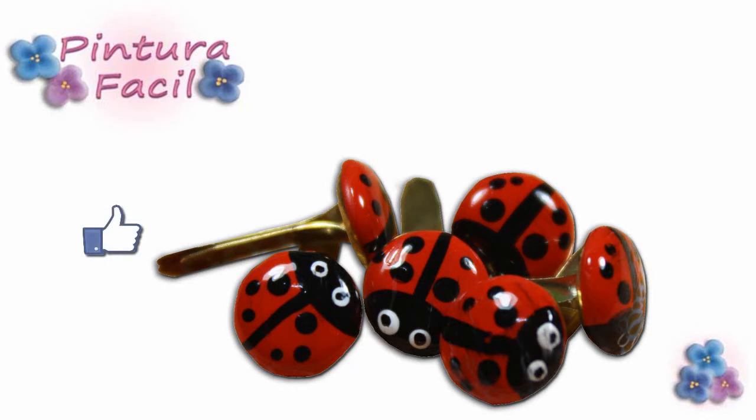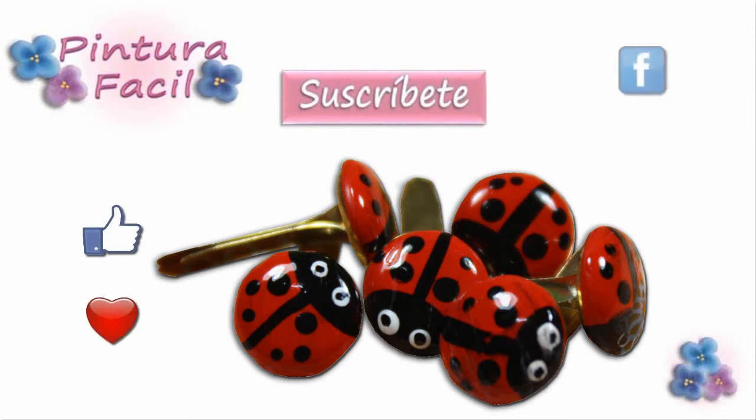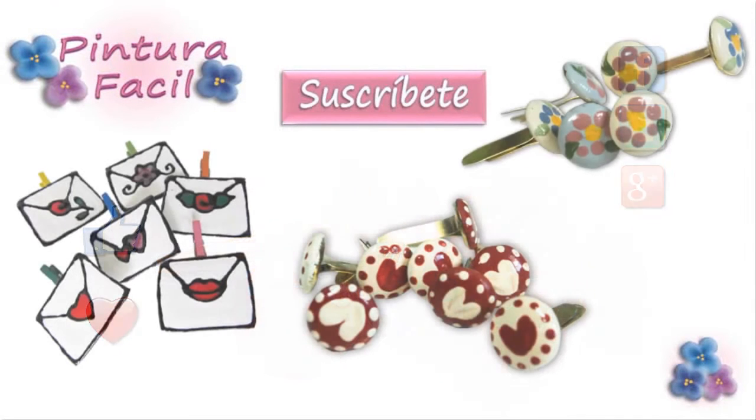I hope you like this project. Mark as favorite and post a like. Subscribe to our channel. Follow us on Facebook, Twitter and Google Plus. And click the following images to watch more videos. See you soon. Bye bye!